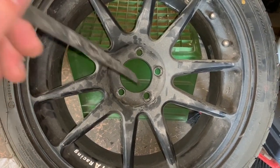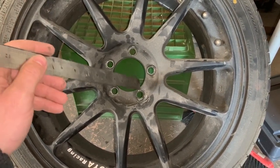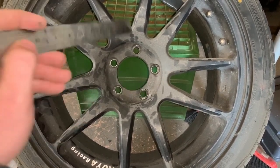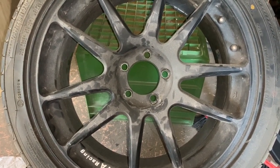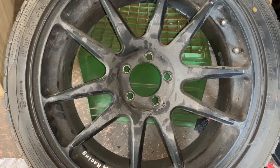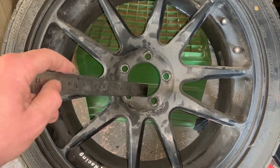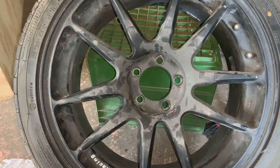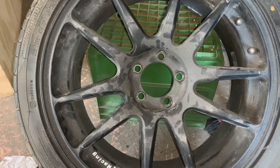They're going to use an insert, which is essentially a dowel that has a hole in it with an aris or chamfer for the nut to seat on. It's a lot more cost-effective — the estimate is essentially half the price of a new wheel, though I haven't got the final bill yet. We'll then use hub centering rings to make sure everything's all good. That's basically what it is.